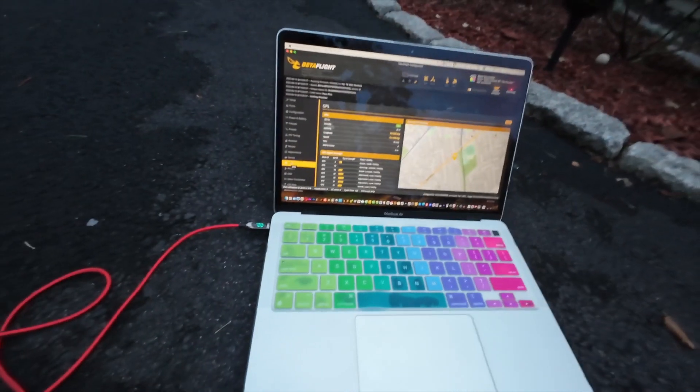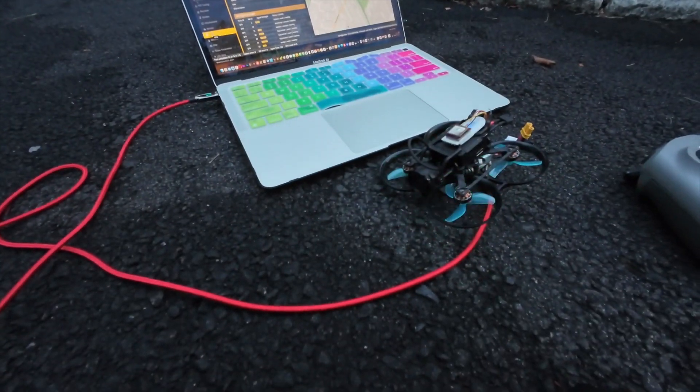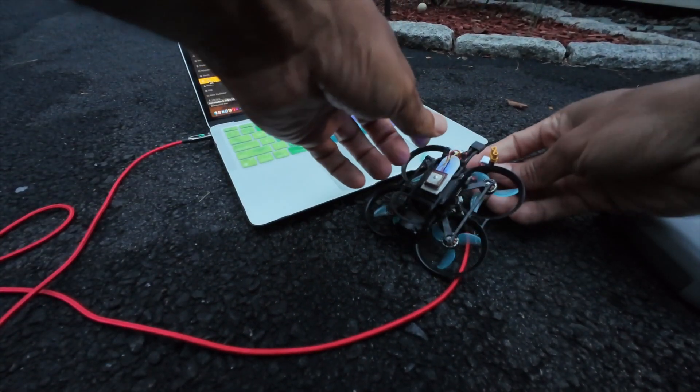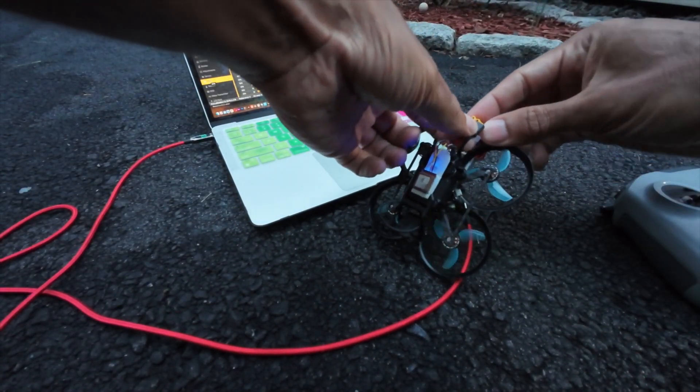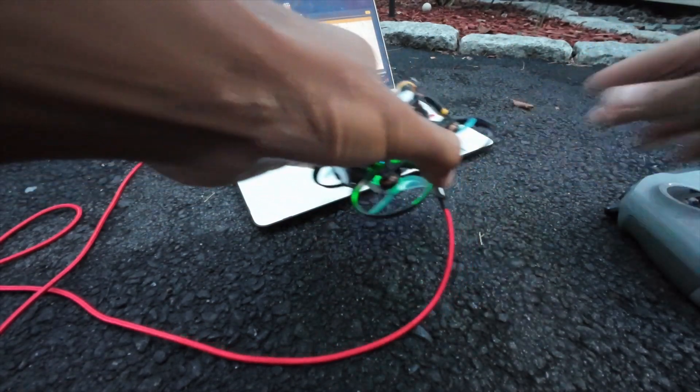As you can see, the GPS is loaded here. You want to wait for the GPS to load before you plug in the battery, and the only way to do that is to connect it to the computer. Because if you have it connected to the goggles, it'll overheat and then you basically lose out on the flight.